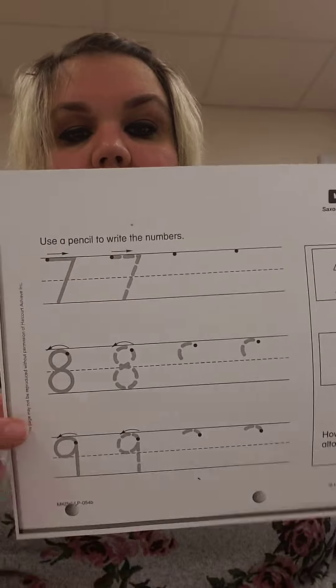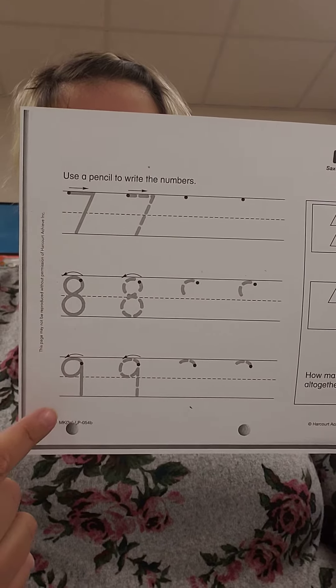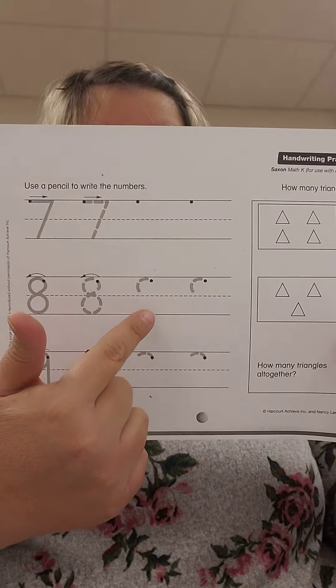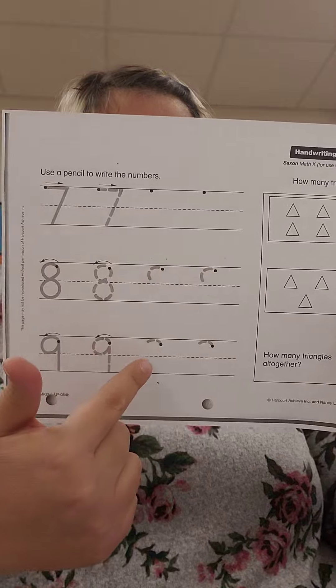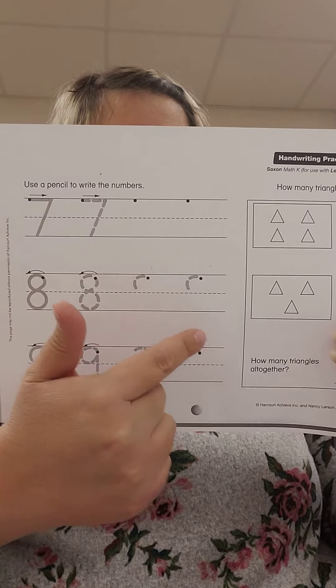So for your worksheet, you'll trace the number 7 two times, the number 8 two times, and the number 9 two times. Then you get to write them all by yourself on this spot, and these, and here. You always start at the dot and it will help you.